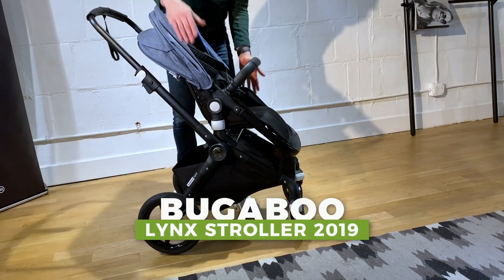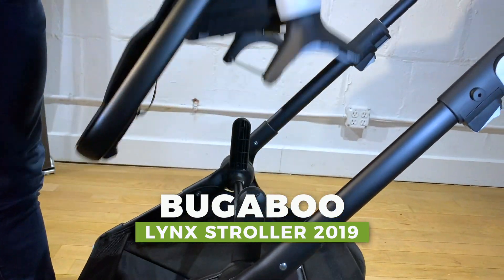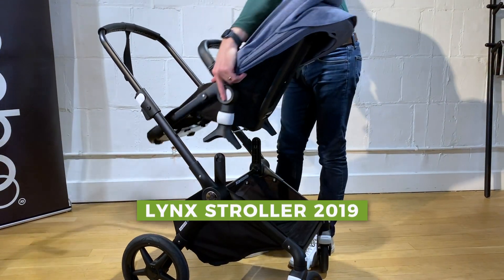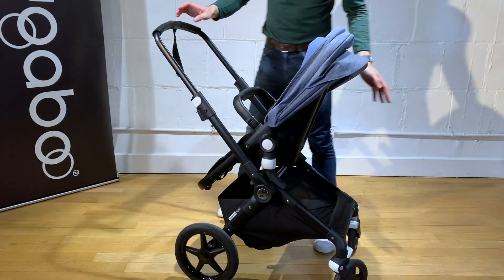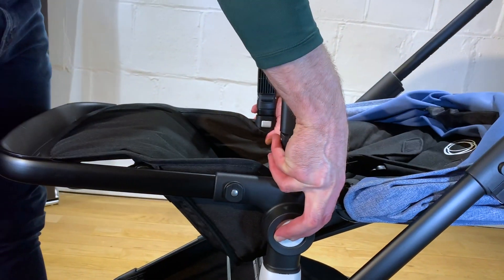The seat goes in both directions. All you have to do is push these little rectangular buttons on the bottom, click it up, and the baby can face you and face the world. You have these circular buttons which enable you to recline the stroller.